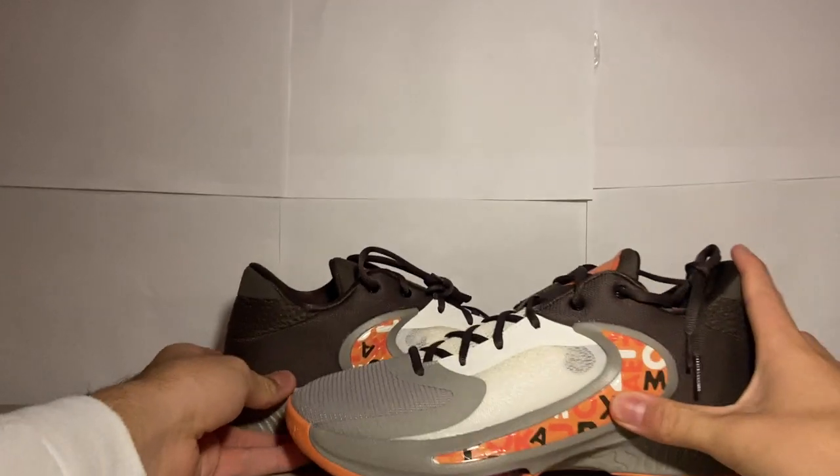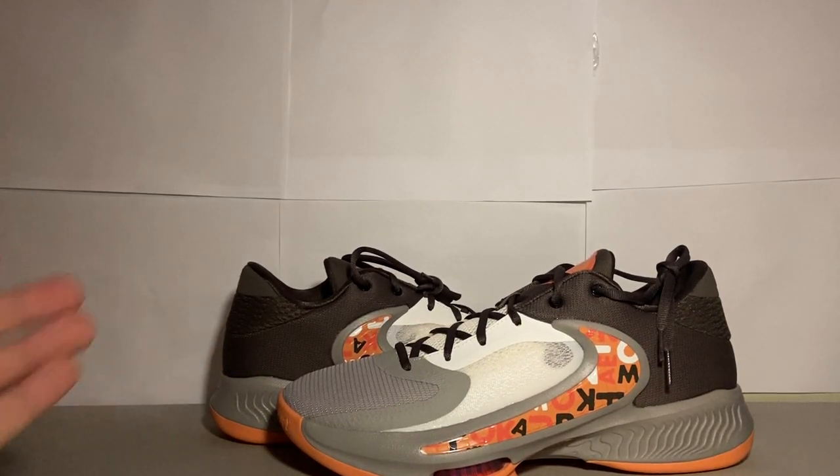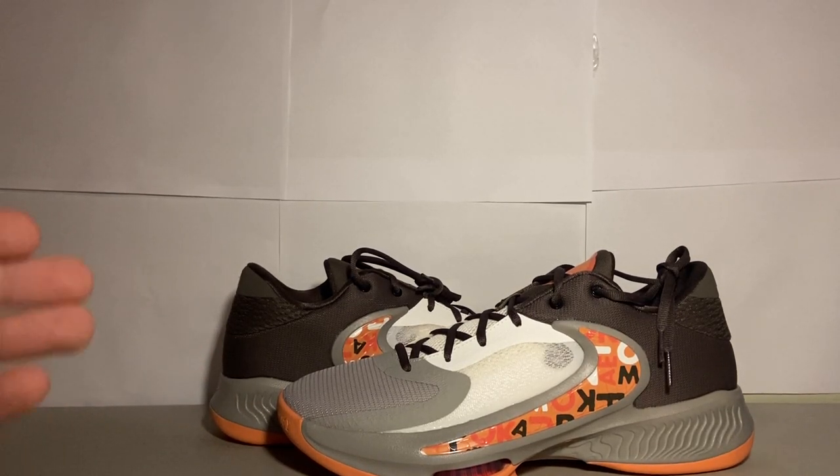I think Nike and Giannis did a really good job with this honestly. Overall I give this an 8 out of 10 for the colorway — not bad. They're pretty sure they're on sale on Nike.com right now, so I definitely suggest checking them out. You can get them pretty cheap.